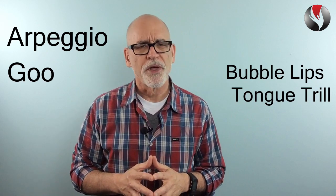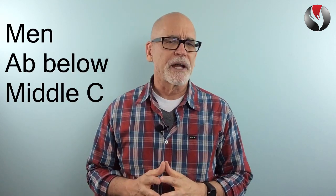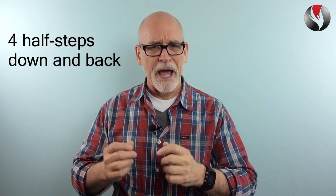Here's the arpeggio with the tongue trill. Men, your bottom note is the A flat below middle C. Women, your bottom note is middle C sharp. Both voices move four half steps down and back. First, men.